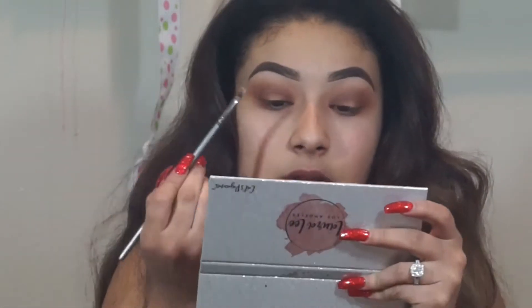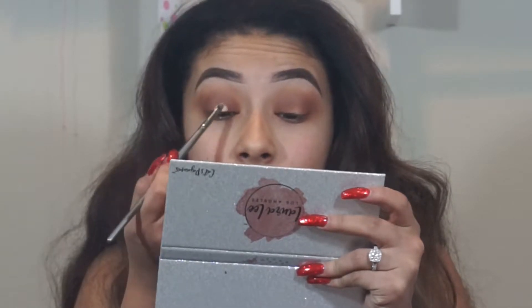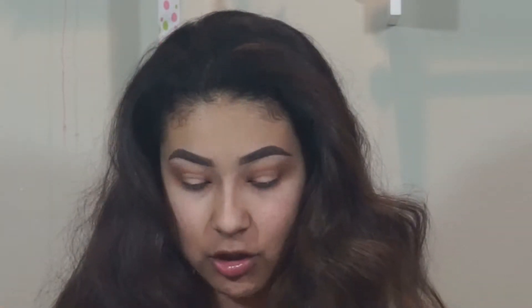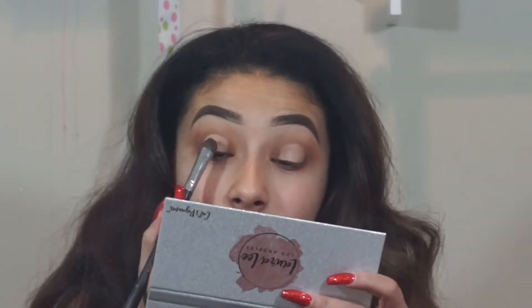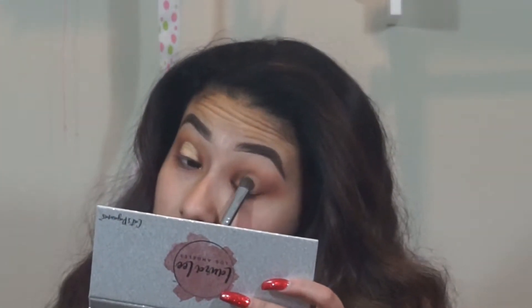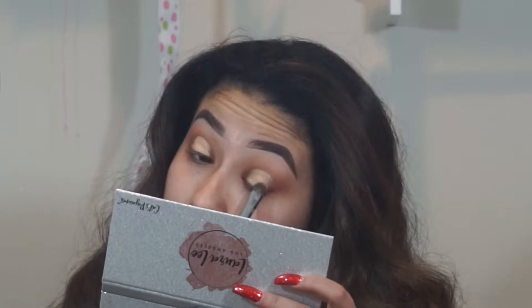At this point I'm going to take a little bit of my Tarte Shape Tape Concealer and a flat synthetic brush. I'm not going to carve it out too much but I do still want to give it that nice defined look. Now that we've cut the crease, I'm going to go in with the shade Scatter Brain — the gold shade from the Laura Lee palette — and apply that with my Morphe M422 brush, packing it onto the area where we didn't apply any shadow. Then I'm taking a little bit of Cray Cray to diffuse the edges.